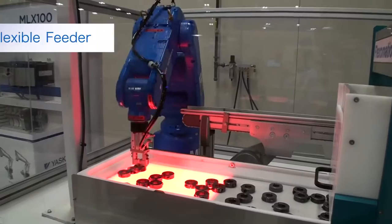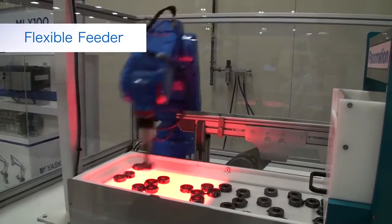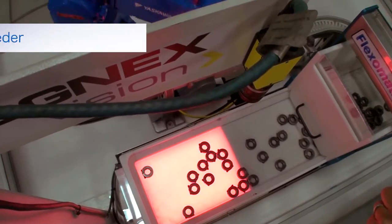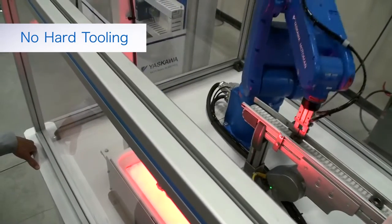Flex feeding is a great alternative to bowl feeders or other devices that are designed for a specific part size and shape. Flex feeders have a small footprint and fit well into most layouts.